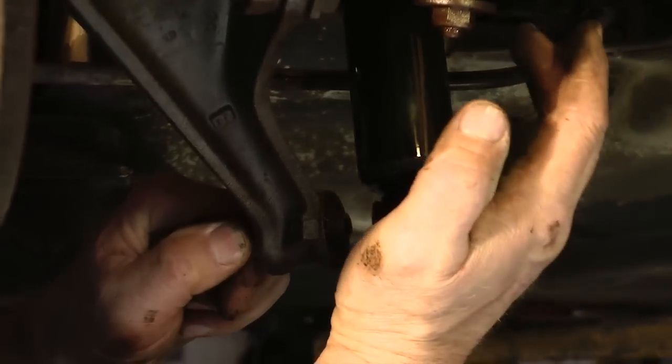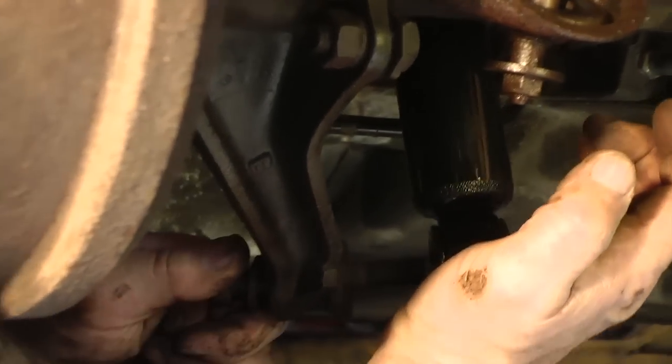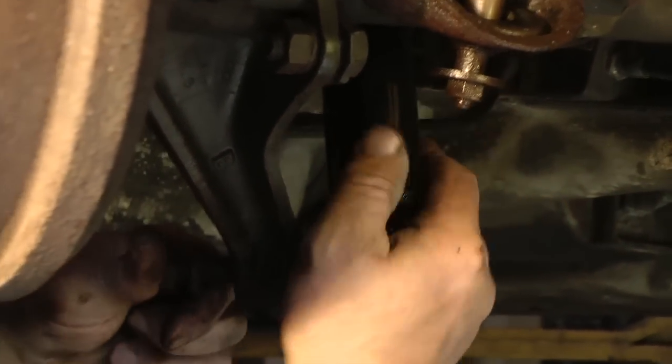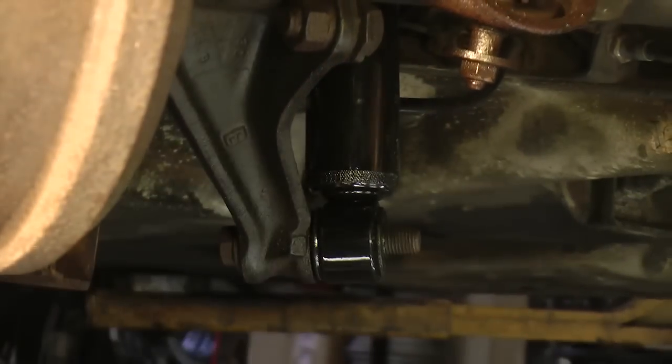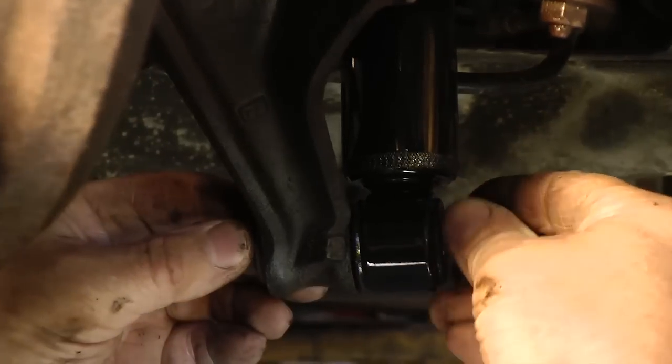You have your bolt — slide it right on through. Just push the shock up by hand. If you're having trouble doing it by hand, you can get a jack and jack up the shock a little bit to compress it, but you should be okay.